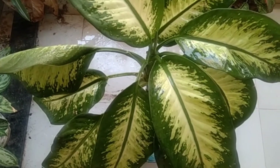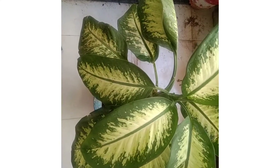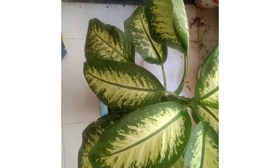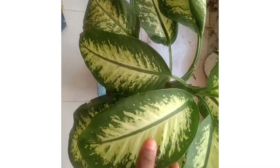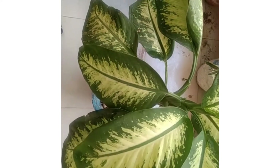It is a poisonous plant. It is propagated by stem cutting. It is a perennial herbaceous plant. It's a straight stem growing plant with alternate leaf. The leaf has white spots which give attraction to the plant. The soil used for this plant should be well drained.